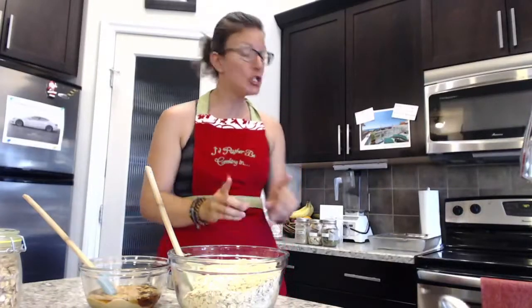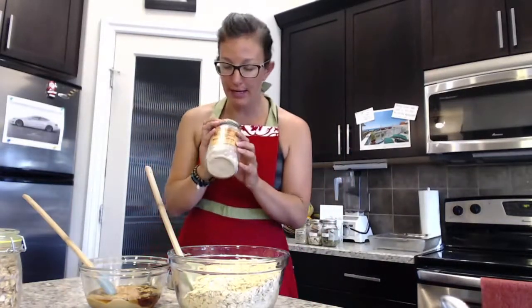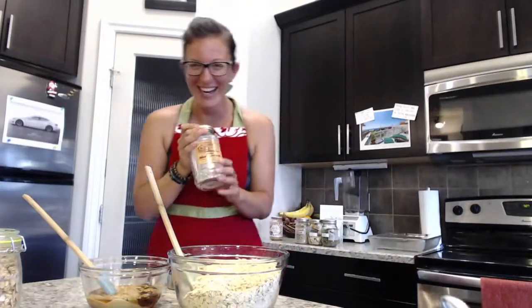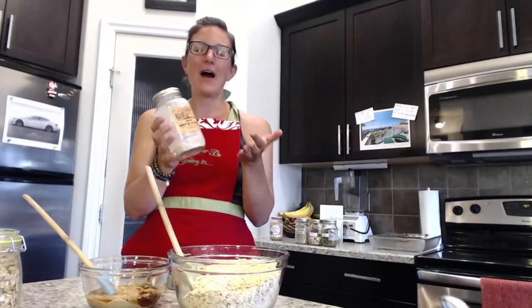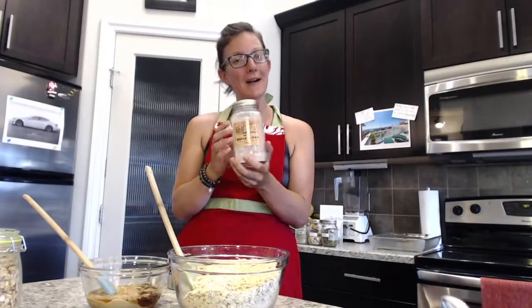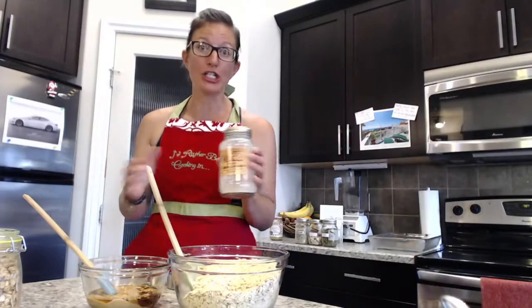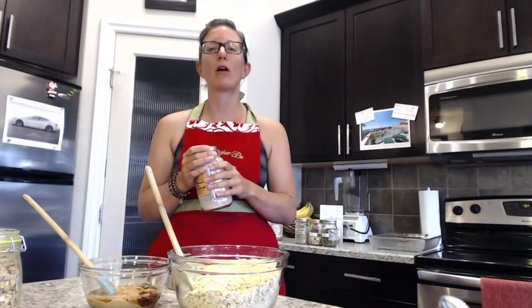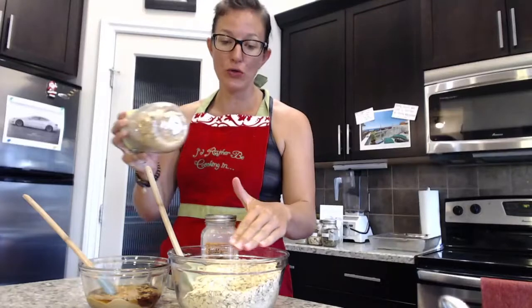Stay away from refined sugar and low-quality cane sugars. One that we're really enjoying is this pure maple sugar — ours is almost out but that's one of our favorites. Coconut sugar is also a good example of a raw sugar. If you want your granola to be nice and crunchy, add a couple of tablespoons of raw sugar to your granola.